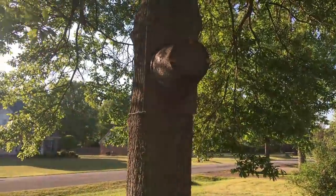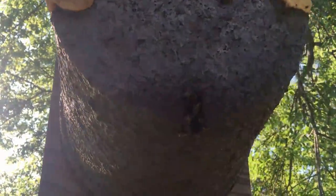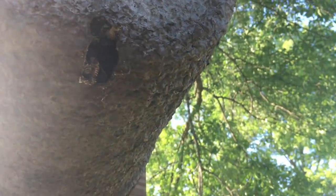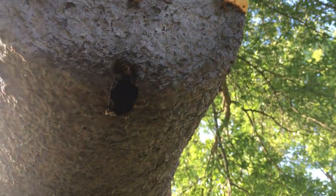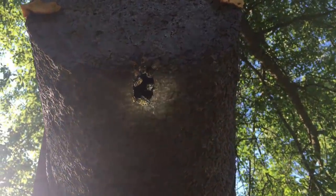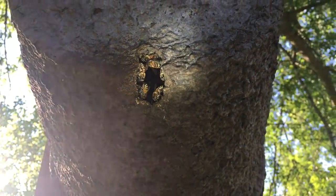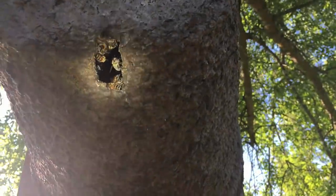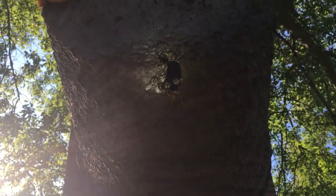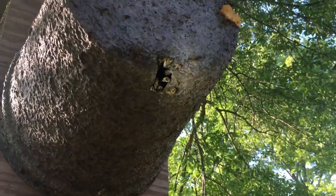Here's the swarm trap that we put at Andrew's mom and dad's about a week ago, and it appears — you can see because of the sunlight — it's got bees going in and out of it. I'm gonna take my flashlight and look up inside. As many bees are going in there — it's not a huge swarm by any means, but there are bees in it. I'm gonna say we've caught a swarm already. I'll come back after dark and plug the hole in that and we'll take it home, then tomorrow we'll dump it in a box.